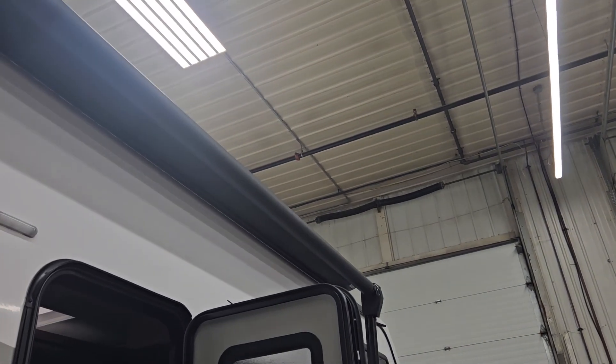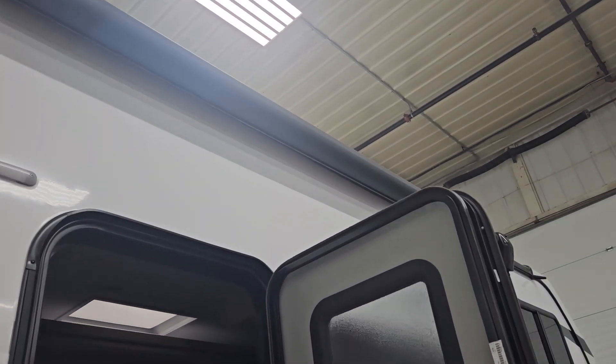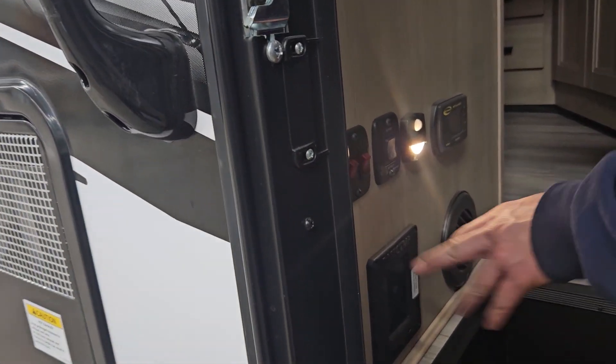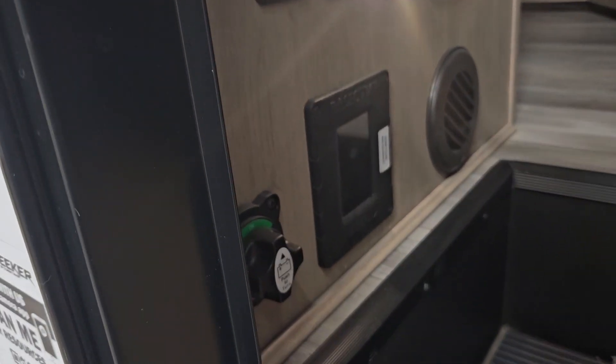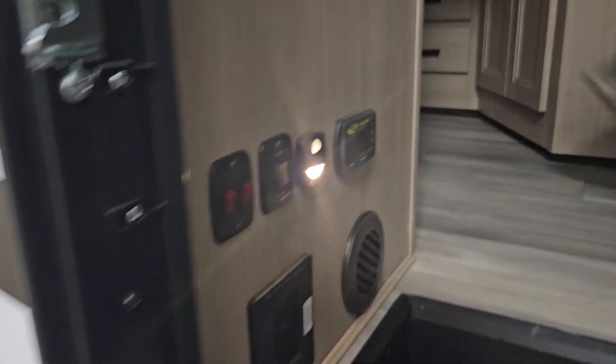You'll know the awning is fully in when it contacts the side of the unit and the motor cuts out. Before you ever run your stabilizer jacks or slide-outs, the ignition to the unit has to be on as well as the parking brake.